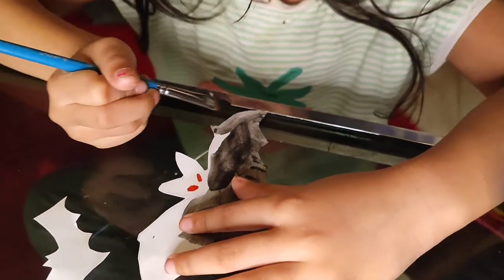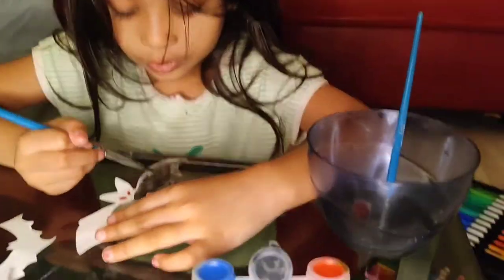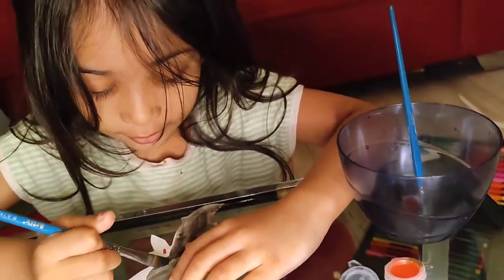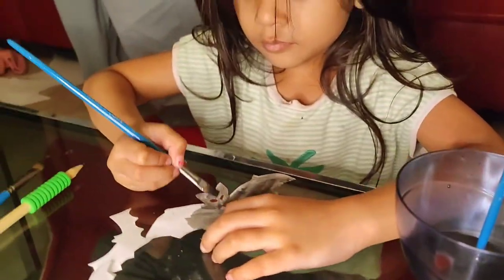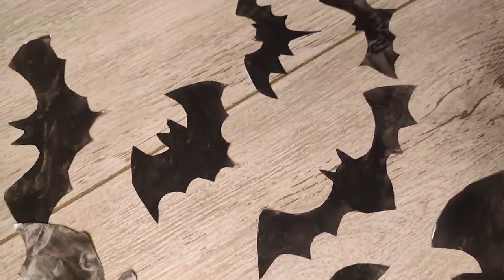I'm painting the bat. I just paint with the marker red eyes because he's angry. Bats are done. Now let's color Ellie.